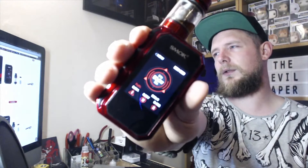This kit consists of the TFV8 X Baby tank as well as the G-Priv 2 mod, which is an upgrade to the original G-Priv 1. This is touch screen, dual battery, and a four mil tank. I've got the standard edition, the non-EU version, so that is a four mil tank capacity — a little bit taller than the EU version.